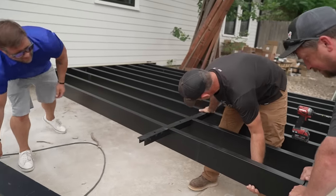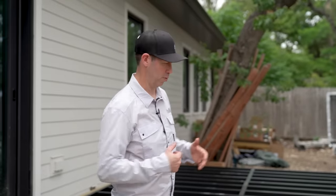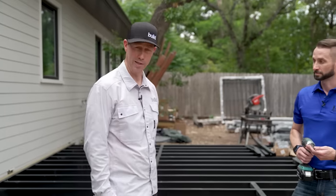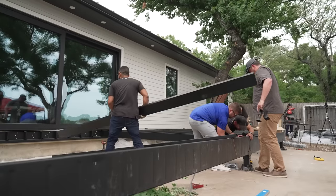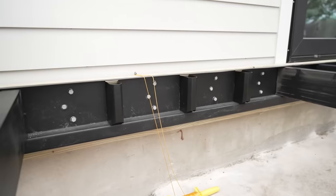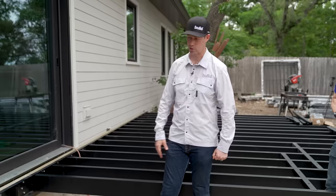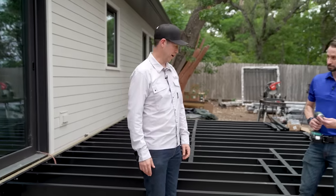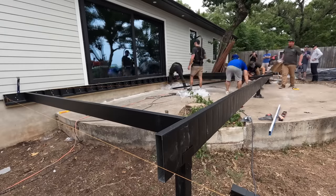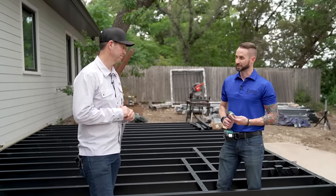It was worth a couple hundred extra dollars to stay nice and flat without problems. If we were doing ipe or cedar decking we could have easily gone to 16 inches on center — but you need to know that ahead of time because the ledger board would need to be ordered in a different size. This first section probably took about 20 minutes. Let's finish up the joists and then start talking decking.